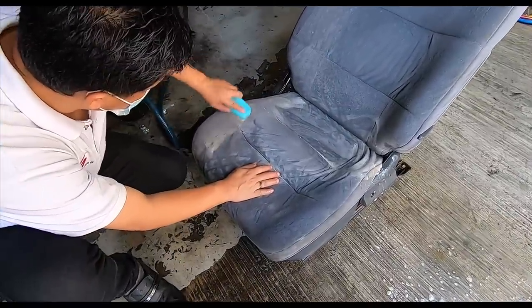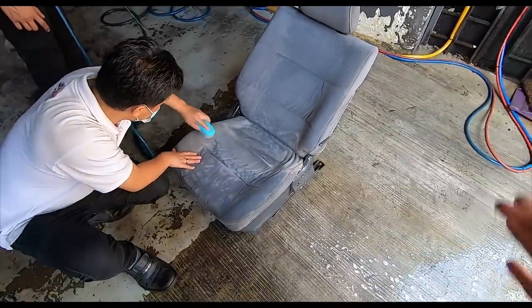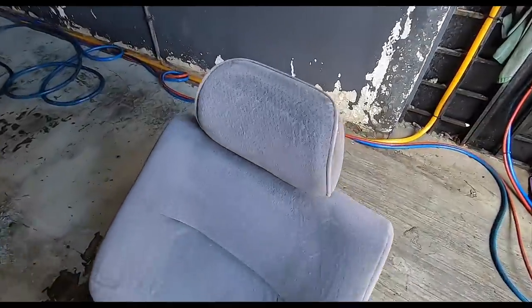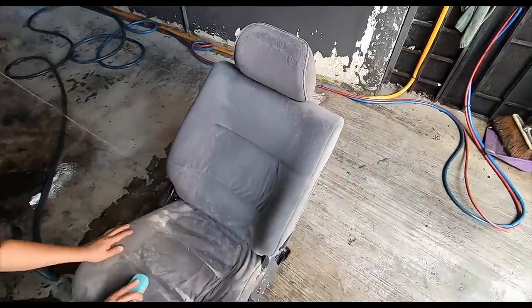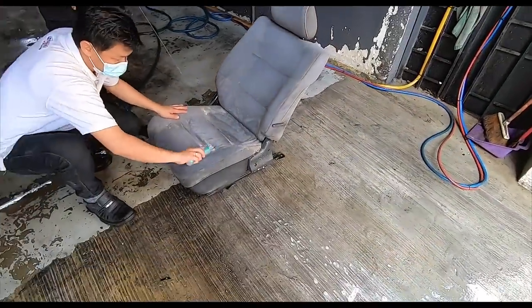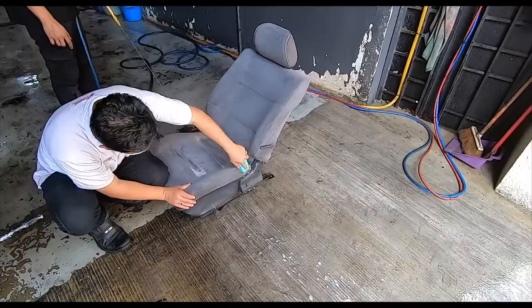That's the nasty stain there on the driver's seat — this is where I was sitting. You can already tell the top part is a lot nicer than before — much blacker compared to the gray it was. That's just the first wash. I think the driver's seat, more than any other seat, is going to need the most scrubbing.